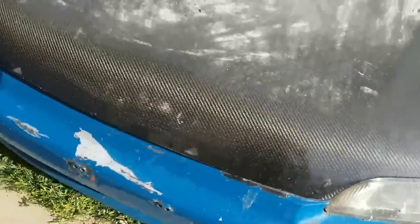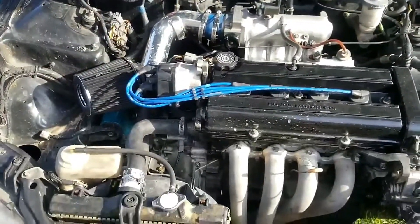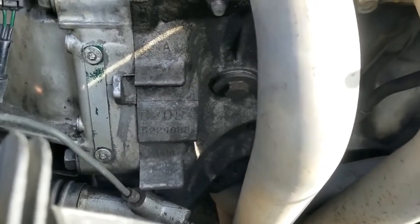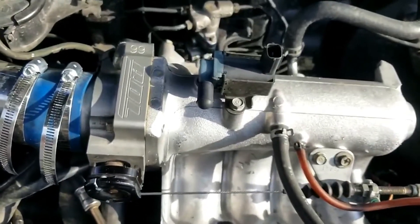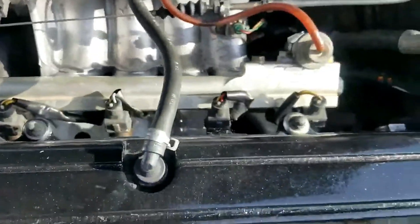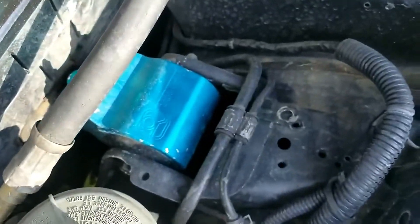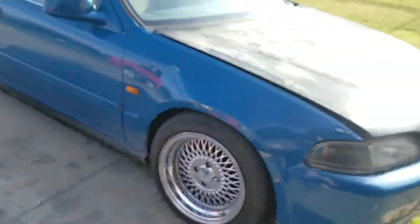It does have a B20B in it — a JDM B20B. It has DC Sport headers, a BDL throttle body, an AEM fuel rail, and Innovative solid mounts. So it definitely has work done to it, and that's one of the reasons I got it. I've always loved hatches.